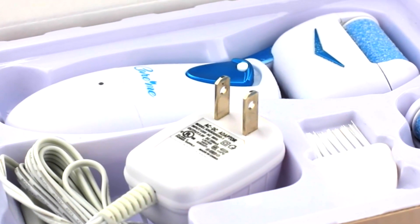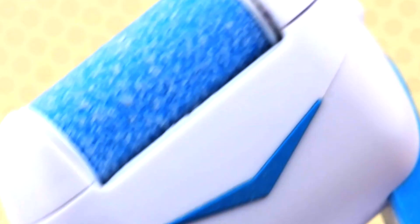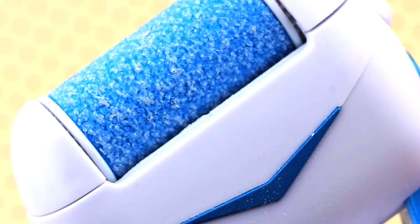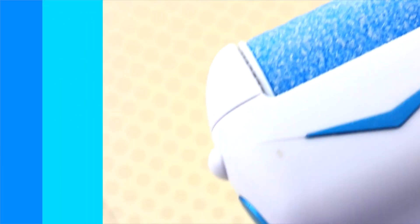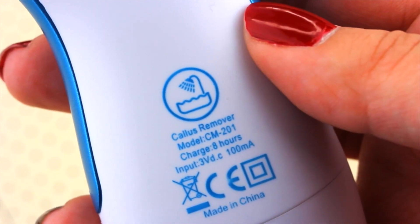Inside the package you're going to find your charger, a little brush, the rollers, and an extra roller. Basically what you're going to do is place your roller onto the device and just turn it on from the on switch. Remember that when you get this package, charge your device for 10 hours before using it so it's working perfectly.